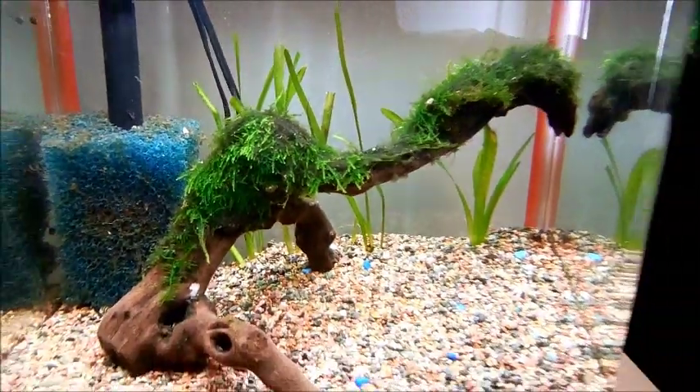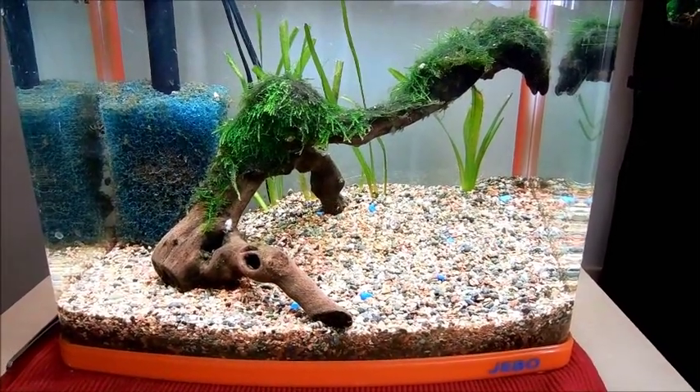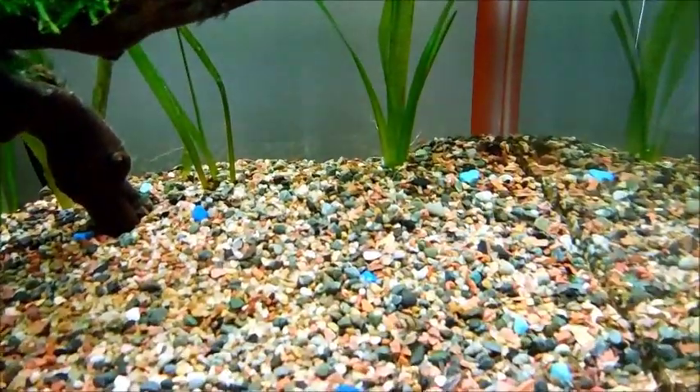Originally we had cherry shrimp in this tank. One day we were changing the water and I noticed there were no more shrimp — they had all been eaten by the snails, I'm assuming, because they were all gone.